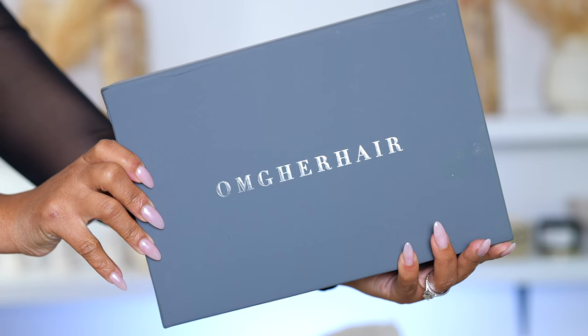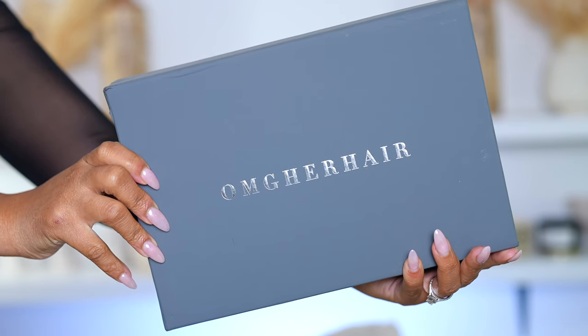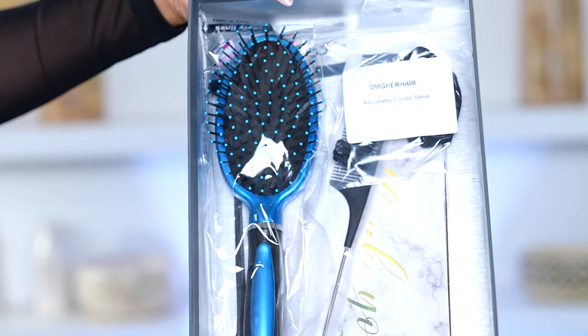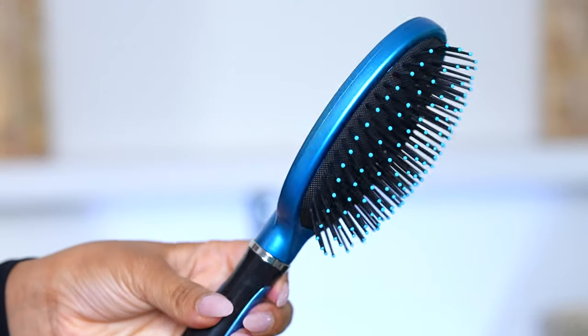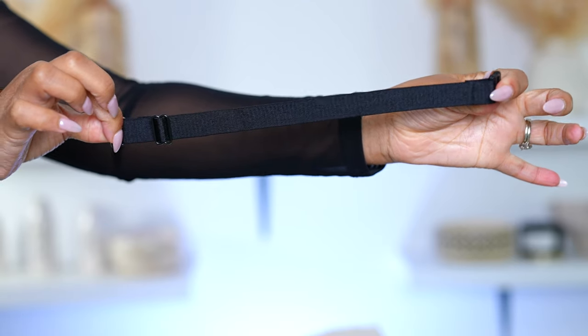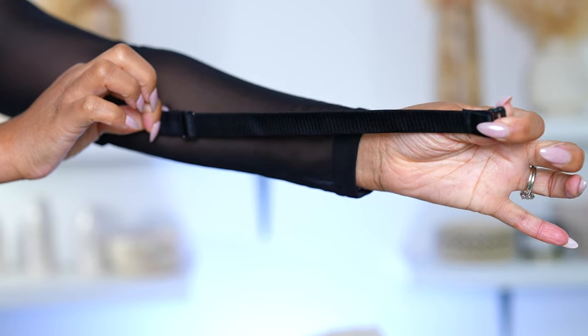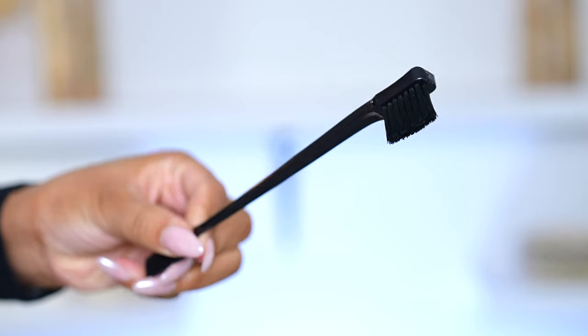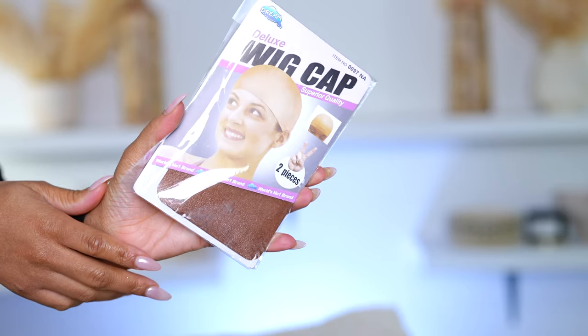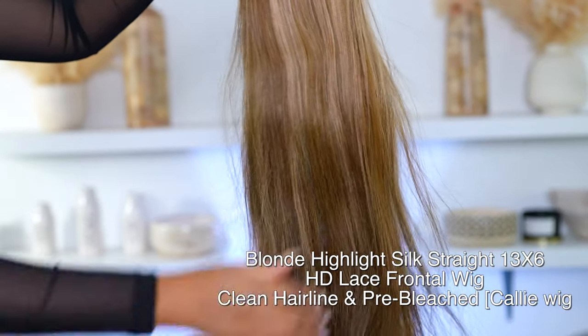So if you want to see how I install this wig from start to finish, please continue to watch. The wig I'm using in today's video is from OMG Her Hair, and this wig was sent to me — this is my first time using this hair company. This is pretty much everything that comes in the box: you get a brush, an elastic band to adjust the wig to fit your head size, and an edge brush.